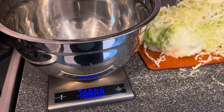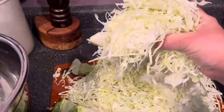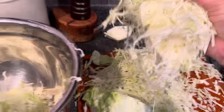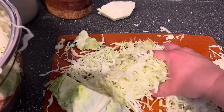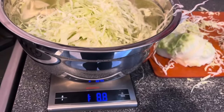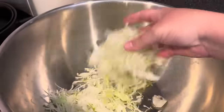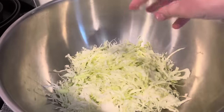Once the cabbage is shredded, I weigh it out. I know there are old-fashioned techniques where you layer cabbage in a crock with salt, but I don't like that method — there's too much room for error. I prefer to weigh the cabbage so I know exactly how much salt to use, so it's not too salty but salty enough to prevent bad bacteria from growing. I make my kraut in half-gallon jars and four pounds of shredded cabbage is the perfect amount for one jar.